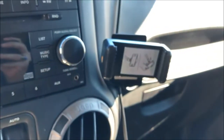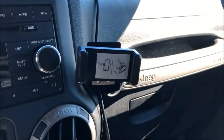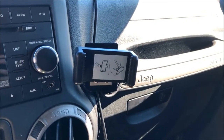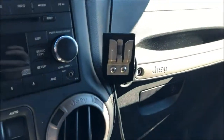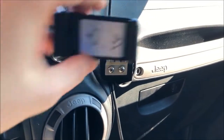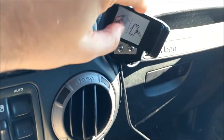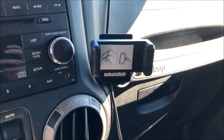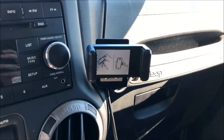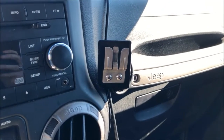It just sits in there — I wish I could show it to you but I'm actually holding the phone to record this video. It's in there real well, it's got great visibility for maps and other things. If you want to just hop out with your phone real quick you can pull the whole thing out and you're good to go, or you can just slide your phone out with the spring. Anyway, I'm not going to patent this idea but I haven't seen it anywhere else, so I thought I'd share an easy way to mount your cell phone using your existing CB radio holder.